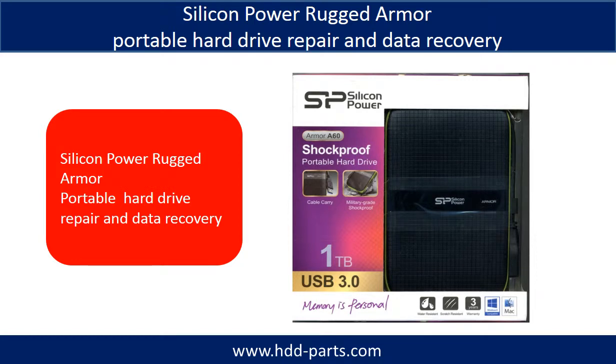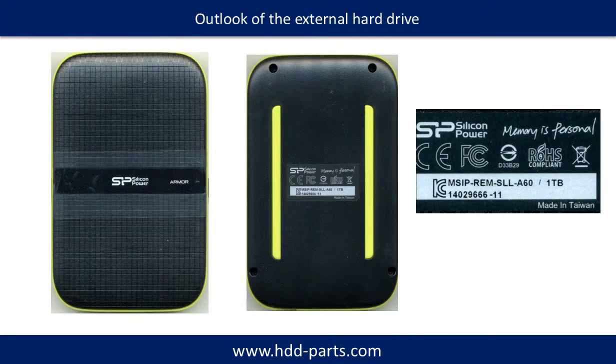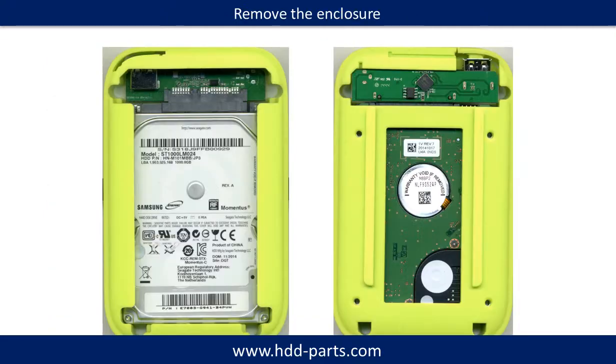This video is going to talk about Silicon Power Rugged Armor portable hard drive repair and data recovery. This is the outlook of this hard drive — front, back, and the label. This is the hard drive after removing the enclosure.